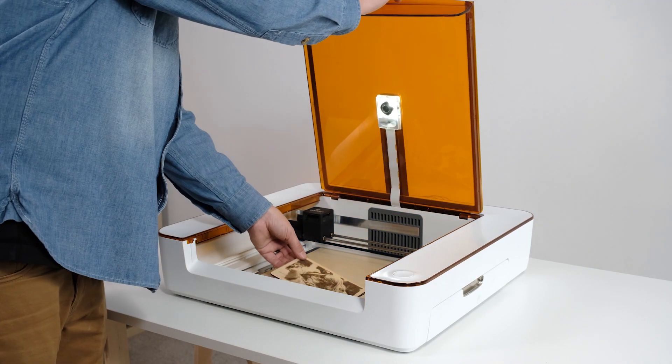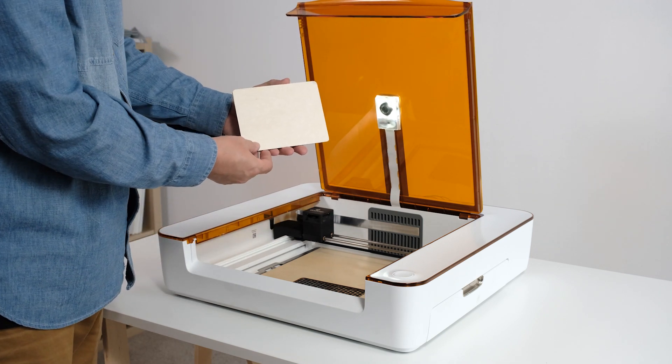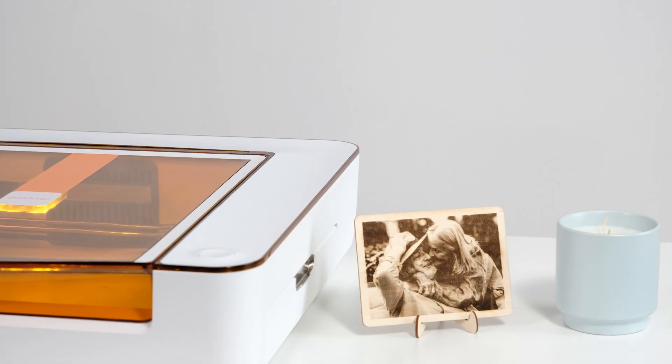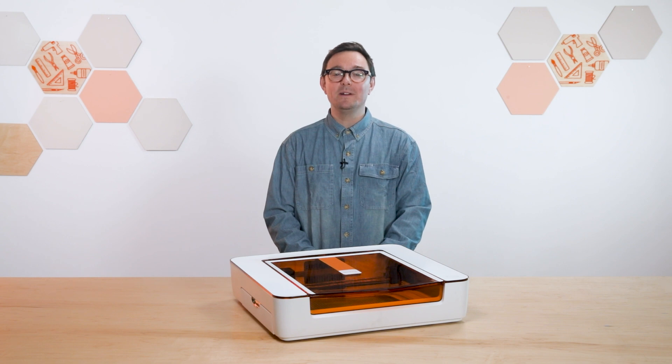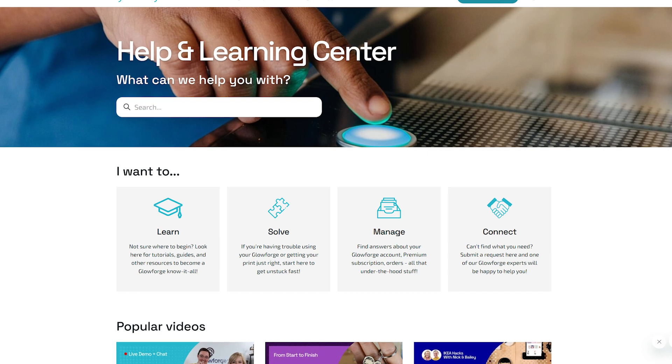We already removed the masking from the top, so that's one less thing to do now that we're done printing. But there's still masking on the bottom, so let's get that taken care of. Congratulations, you've learned how to engrave photos! To learn more about using your Aura, check out the Aura Print Basics video series in our Help & Learning Center on support.glowforge.com.